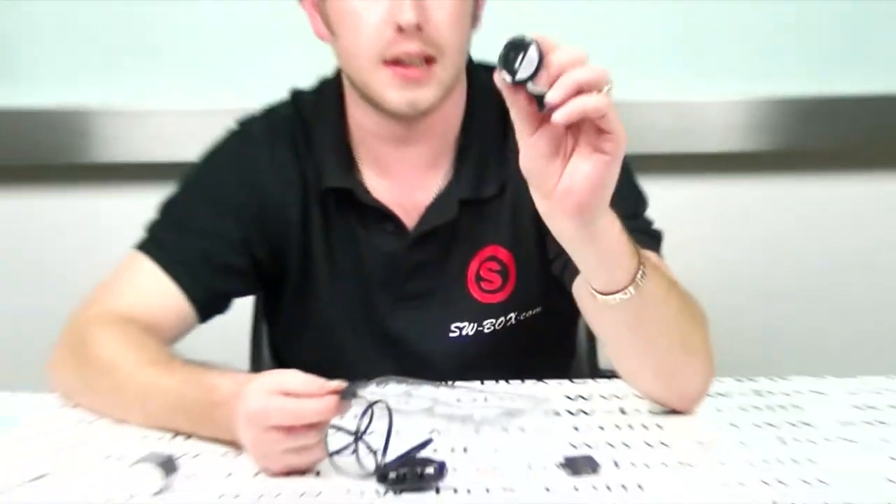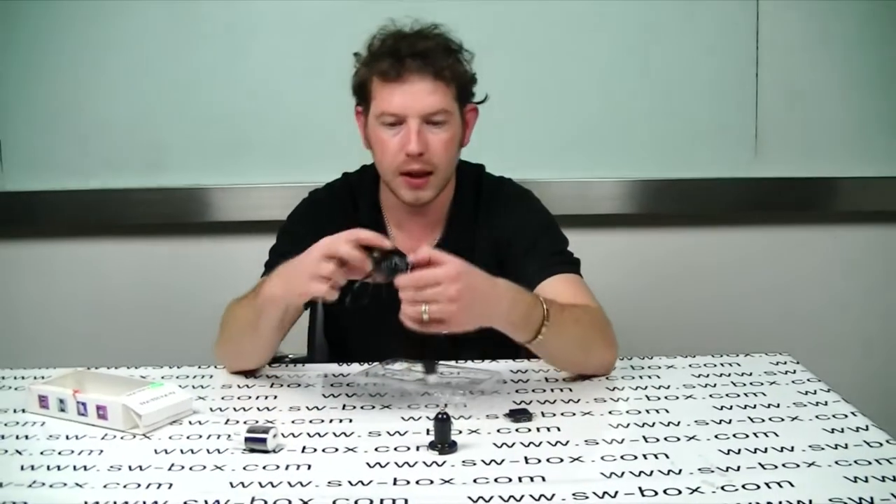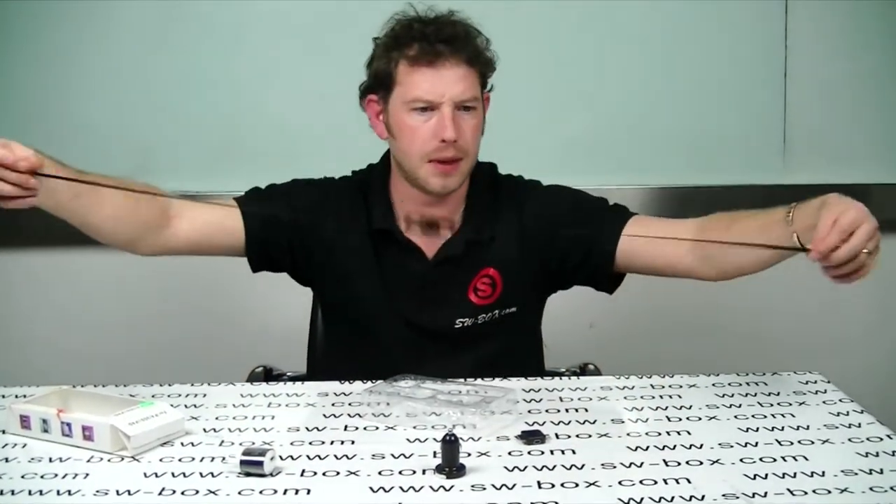Simple as that. Then you plug it straight into your computer, or obviously your car or your wall socket. So it's a 4-in-1 kit basically. The cable is about a metre long.